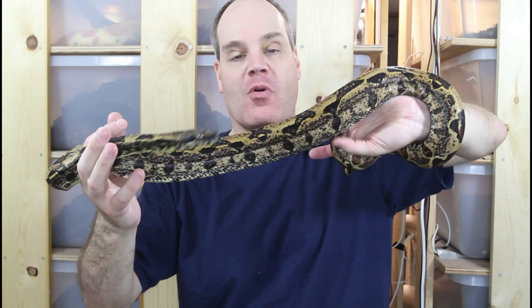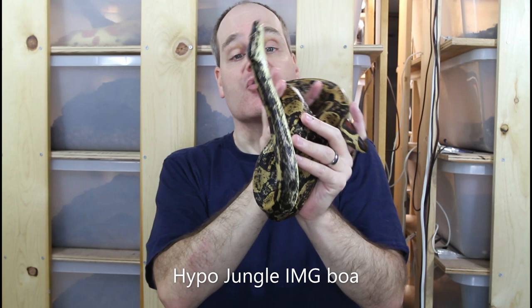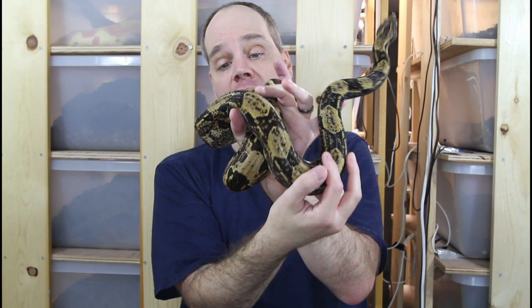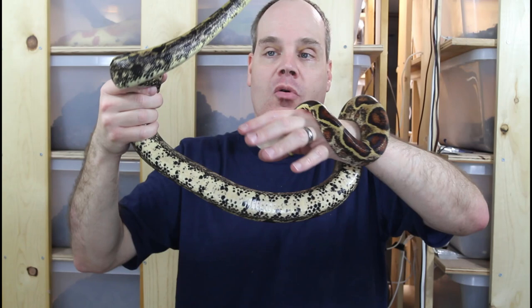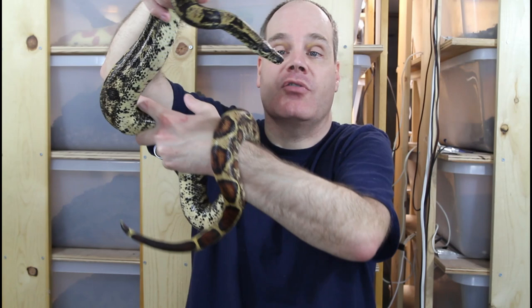This is my other IMG animal, and fortunately this girl isn't quite as much of a handful as my hypo IMG. This is a hypo jungle IMG — the same genes as the animal I just showed you plus the jungle gene. You can see it affects the color quite a bit: she's considerably lighter, with quite a bit more of this rich yellowish-tan color, but then a lot of black flecks and very high contrast. Looking at her belly she has the characteristic belly spots of these IMG animals — lots of melanin pigment. And looking at her head, really beautiful head markings, very high contrast, beautiful golden eyes — I just love the eyes on this animal.